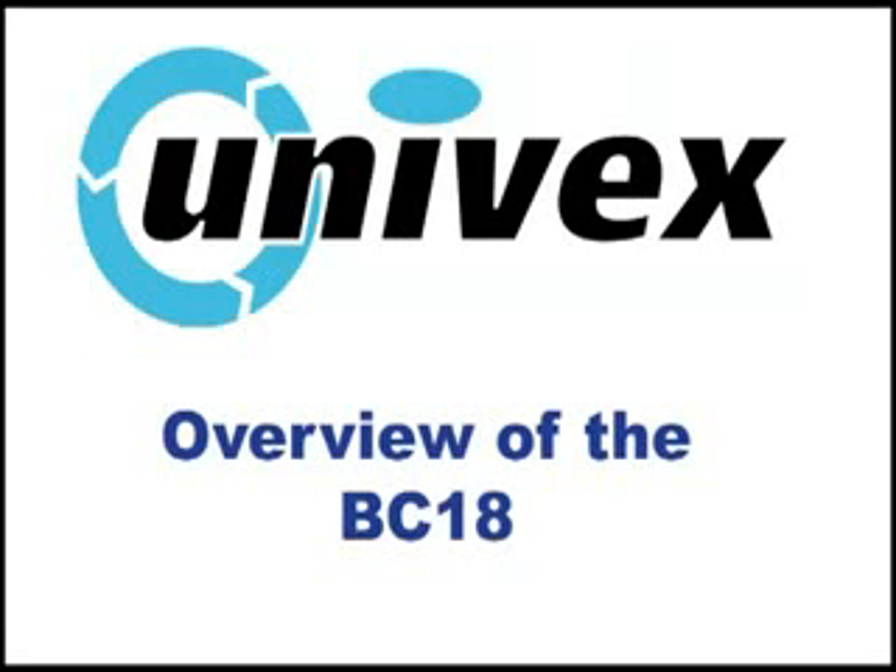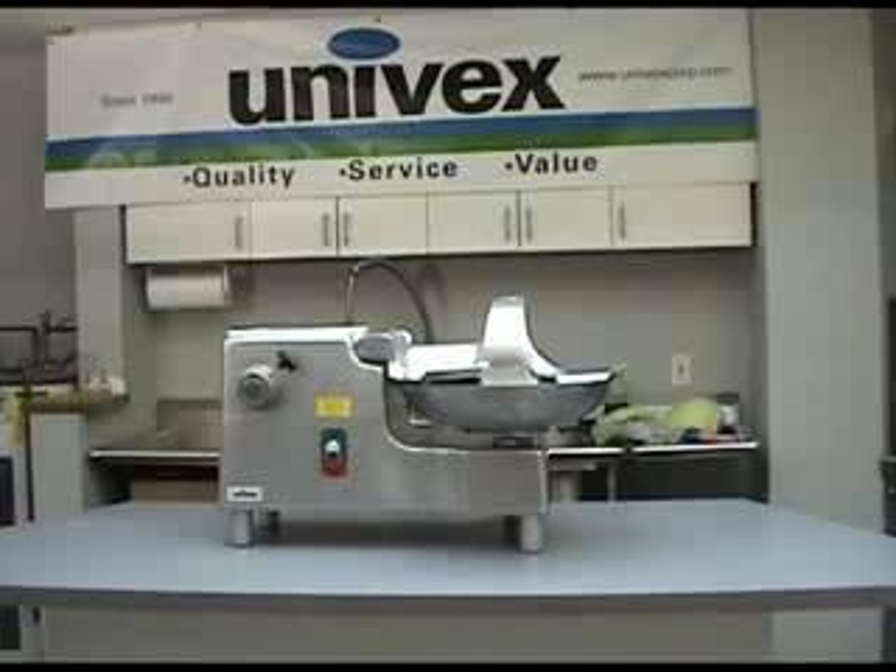Overview of the BC-18 bowl cutter. Your new BC-18 bowl cutter is a commercial countertop appliance designed to volume cut a variety of food products, as well as power optional Univex attachments such as the AL MFC-12 meat and food chopper, the VS-9 vegetable slicer, and the VS-9-H shredder and grater food processing attachments.